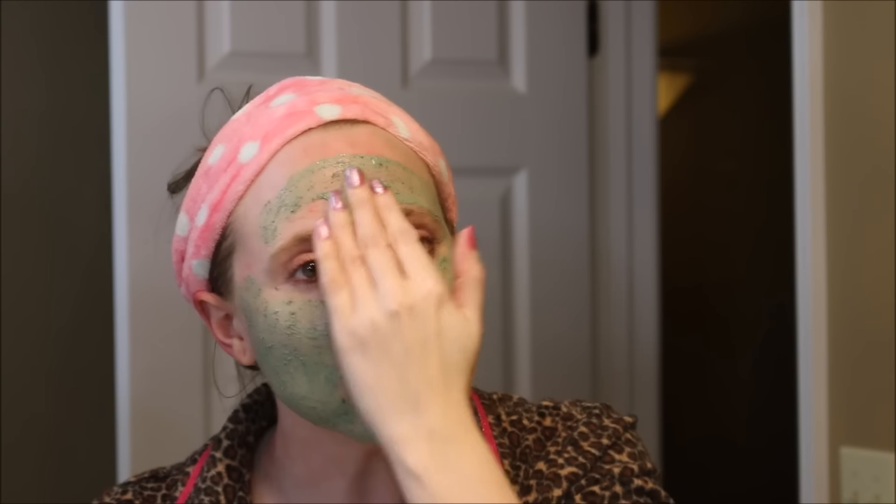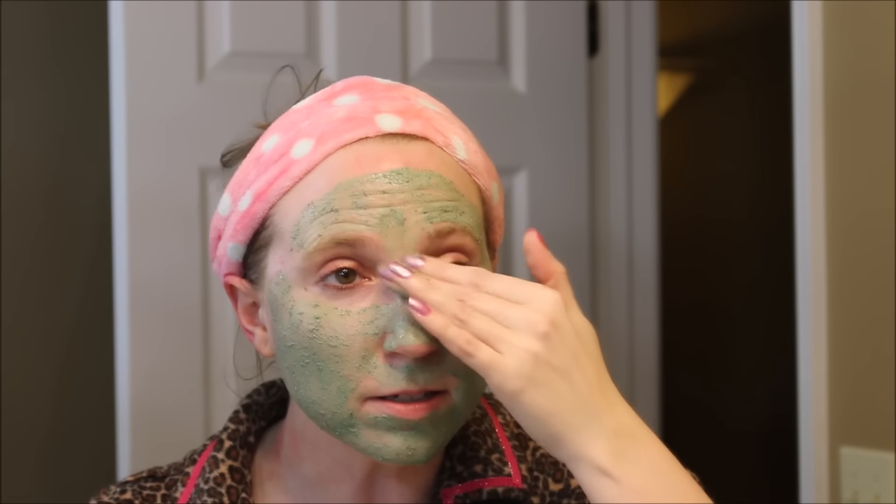So we're just going to slather it on until we look like the Wicked Witch of the West. Lush has recommended that you keep it on for ten minutes. This one has crushed almonds inside so it's going to exfoliate a little bit while you're rubbing it on and obviously when you're taking it off as well. It feels really nice. Hopefully no one rings my doorbell anytime soon or else they're going to be scared out of their mind when I answer the door.